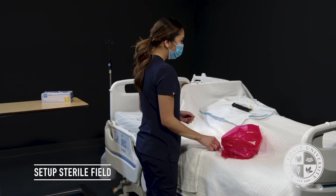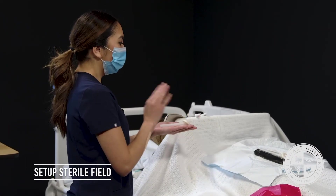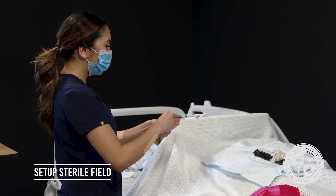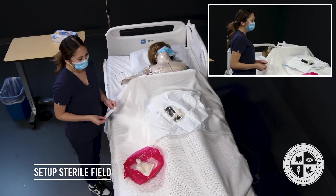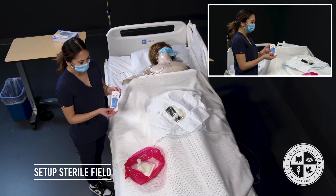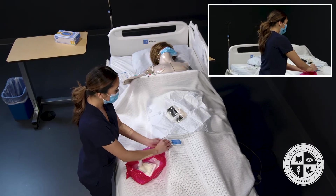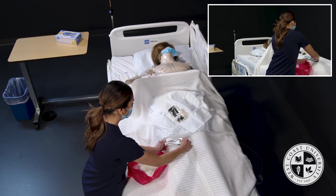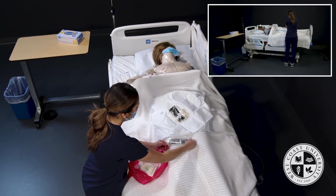Now that the sterile kit is placed, there are additional items I need. For the second CHG, I'll step away from my sterile field, open it away, and drop it in six inches above. Next, I need a bio patch — I'll open it away from my sterile field and drop it in six inches above. If I break sterility at any point and need another supply, I would verbalize that during my validation. The last item is the Cavilon or skin prep. Since it's a wet item, I won't drop it into my sterile field but rather open it as an extension, placing it carefully without crossing over my sterile field.